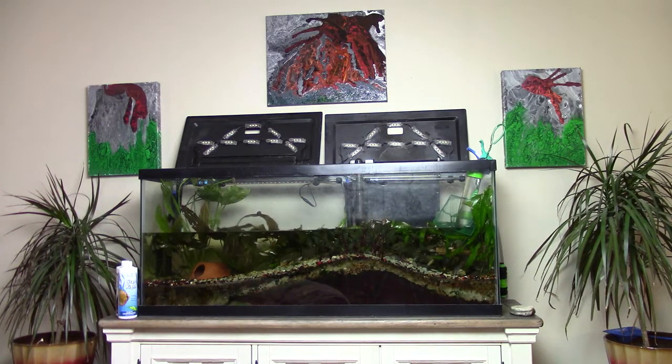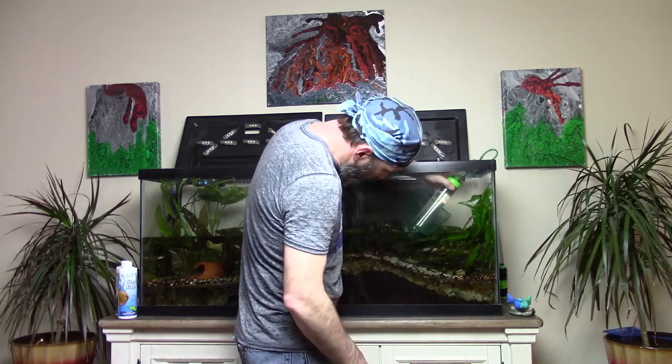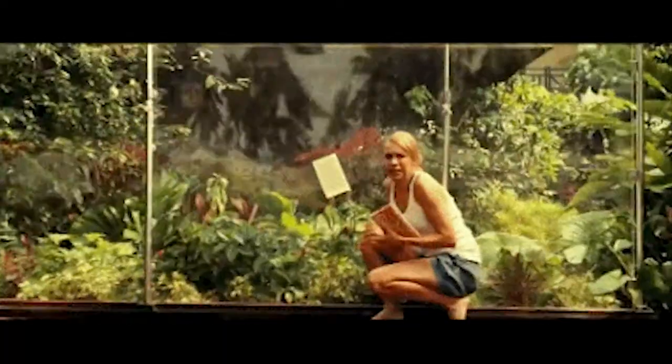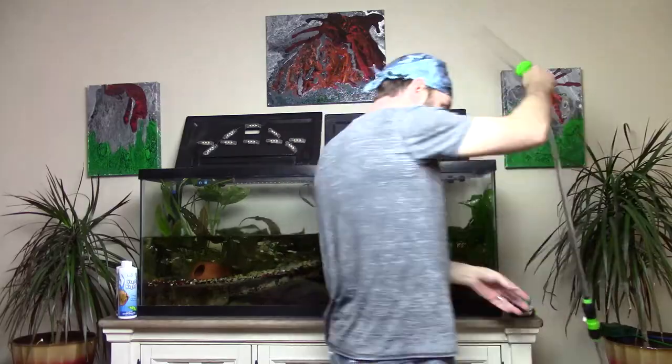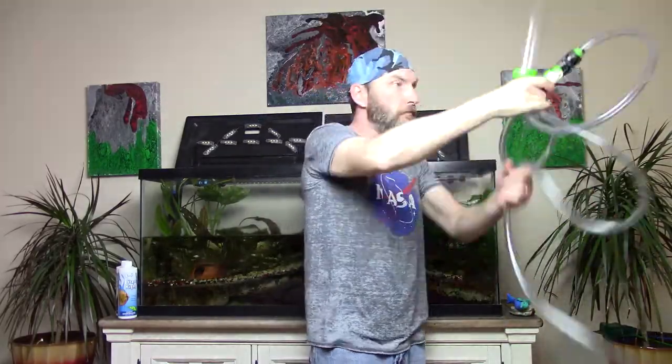Once 50% of the water is drained, close the vacuum valve and slowly expose the head of the vacuum to the surface. Removing it too fast will result in a gush of water exiting from the vacuum, which can cause havoc on your substrate. Hold your vacuum high whilst opening the valve to drain the water, lifting the hose as it goes until it's empty.